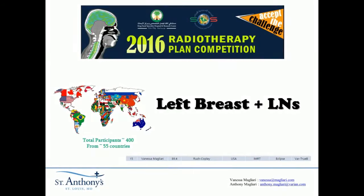We'll go ahead and go over our plan now for left breast and lymph nodes. This is Anthony Magliari and Vanessa Magliari. This is a plan that I originally started — a static field IMRT plan — and we ran out of time. Vanessa actually ended up taking it over and tweaking it, and she scored 15 out of 400 plans submitted from 55 countries. It's a really incredible international plan challenge and competition that we were really proud to be a part of.